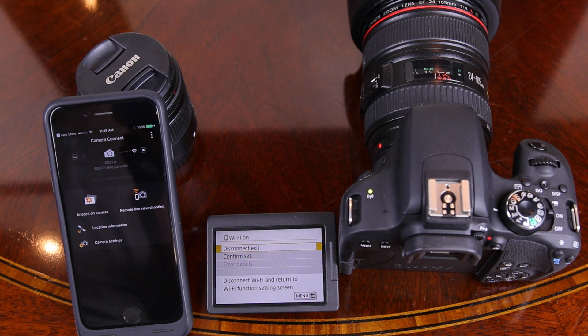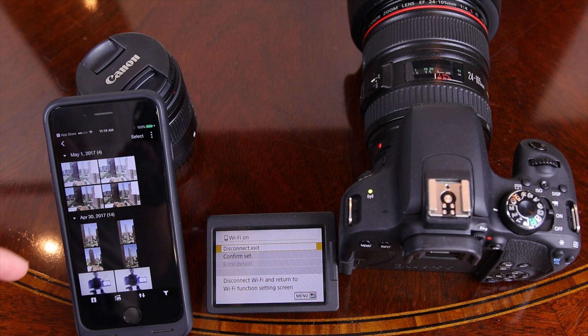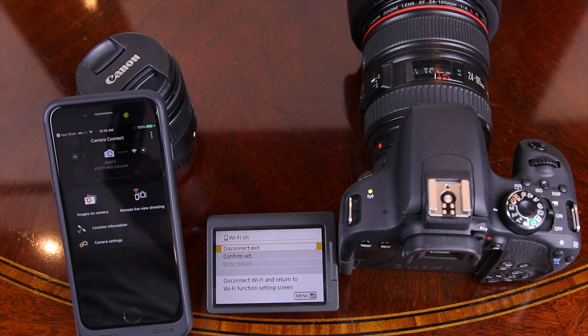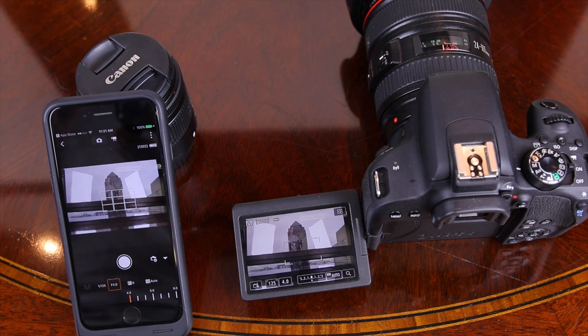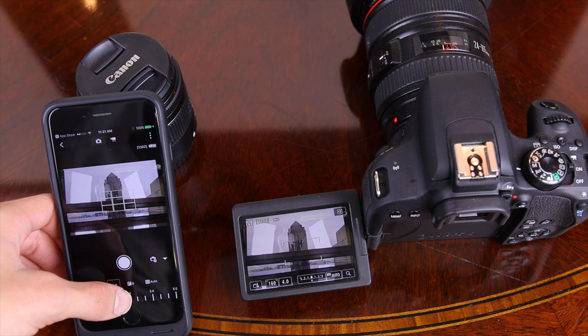Now that we've successfully connected the T7i to a smartphone, we're going to do a quick demo of all the cool settings. From here we can look at images on the camera's SD card. But the best feature — and the number one reason to connect this camera to your smartphone — is the remote live shooting, which mirrors the screen straight to your smartphone.